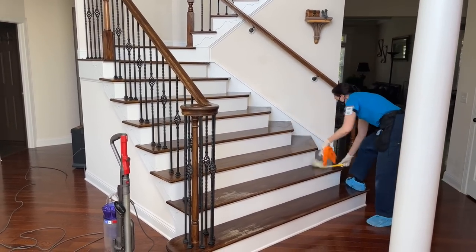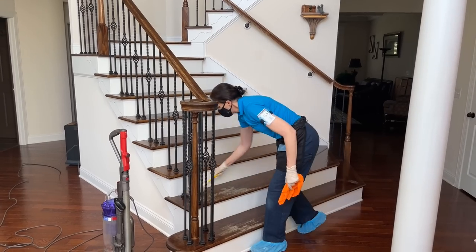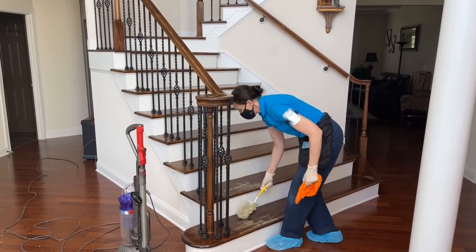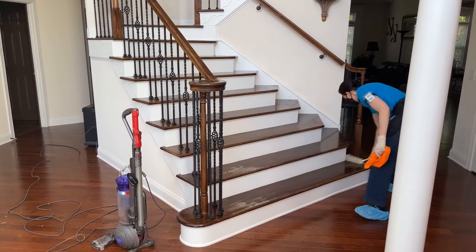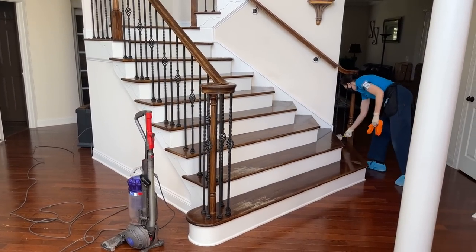For stairways, I recommend doing this as one of the very last things you do when cleaning a customer's house, because by the end the head will be full of debris and you'll want to throw it away.